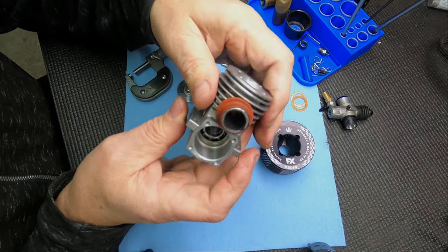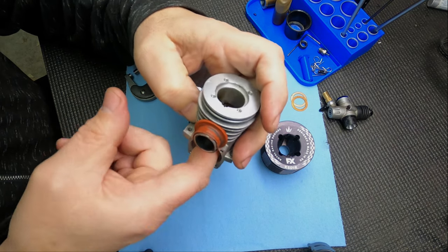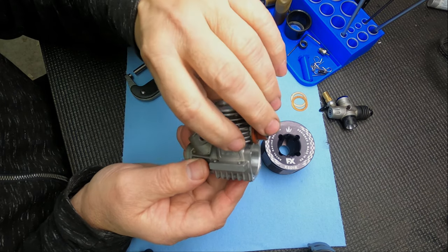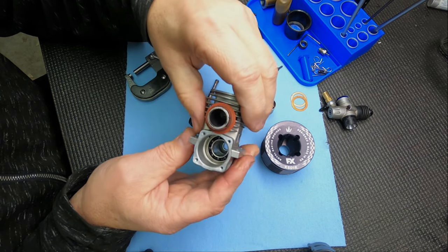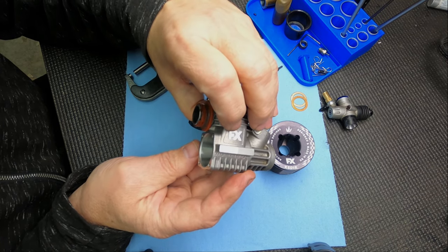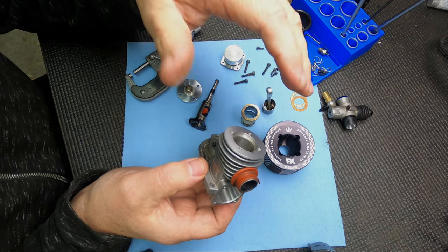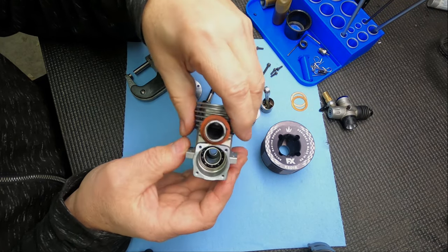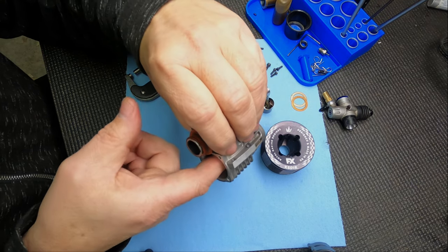I don't like to check the rear bearings with fuel residue in there, because the castor oil and thicker oil will make the bearing feel pretty good even when it's not. After I clean everything up - I have a hot water parts washer that does a nice job cleaning up blocks without oil residue - that's when you can properly check the rear bearing.